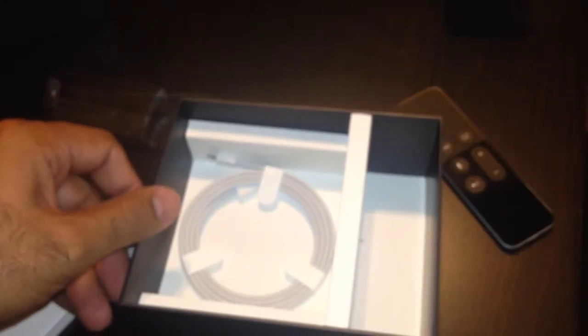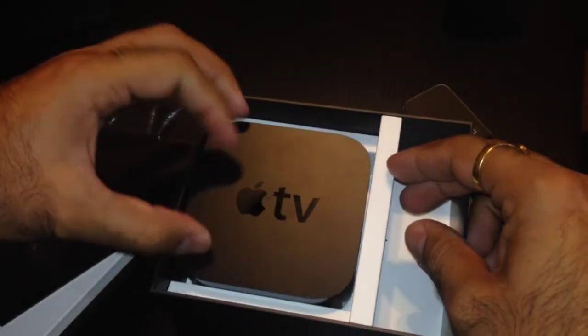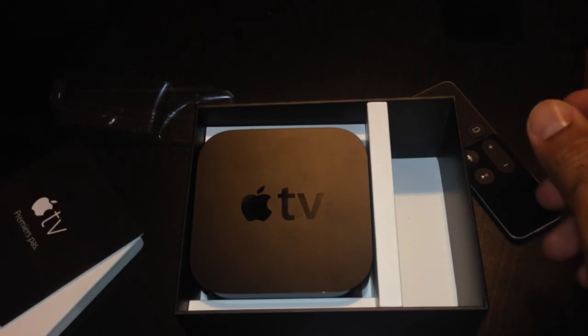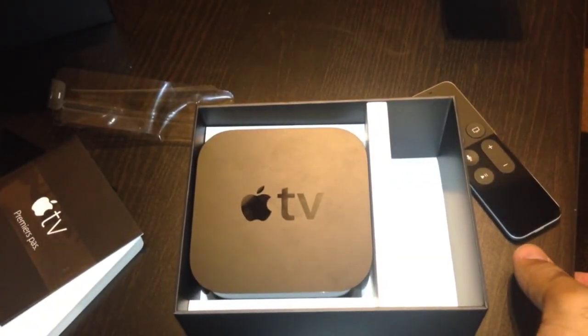Alright guys, that's about it. So I'm going to set it up — nothing else is in the box. And I'm going to be using it for a while and I'll update if anything else comes up. That's the new Apple TV with the new tvOS from Apple that they just released. See you guys in the next one. Thanks for watching.